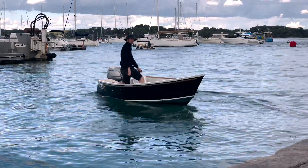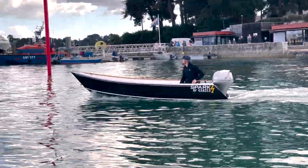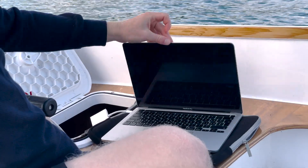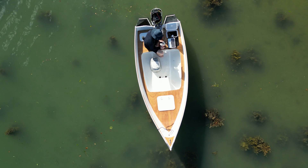The outboard is running pretty good, but it lacks power for now. I brought my laptop with me on the water to fine-tune the electric outboard using recent software. Just kidding.